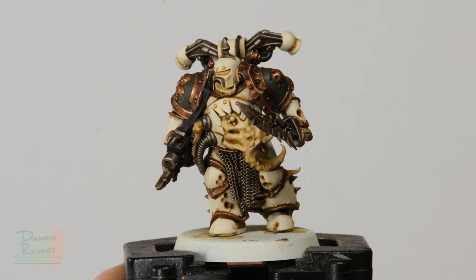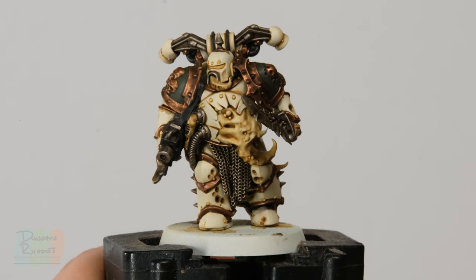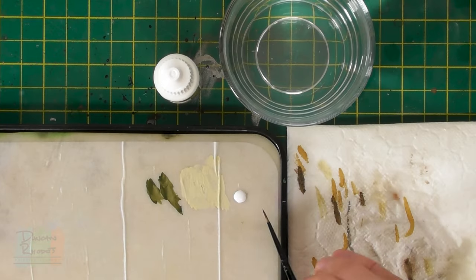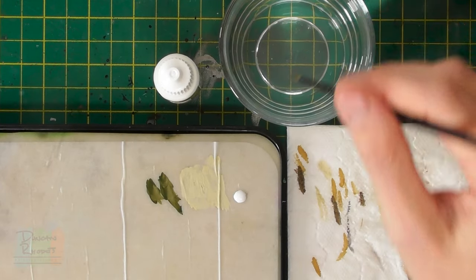With that layer done, the model is really coming together. If you wanted to, you could skip ahead to paint all the flesh and gross bits, but if you want it to stand out more on the tabletop you need to highlight these details. To begin, we highlight the bone white armour with a pure white — I'm going to use Matte White from Army Painter. After that we highlight the bronze trim with Sycorax Bronze, then move on to the green detail using Loren Forest. First up is Matte White applied with a small layer brush from Citadel, placing the colour on the sharpest edges and rivets of the bone white armour.